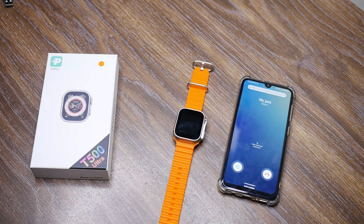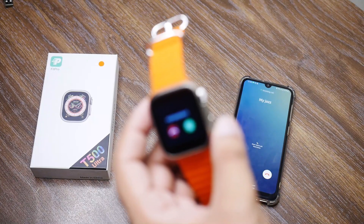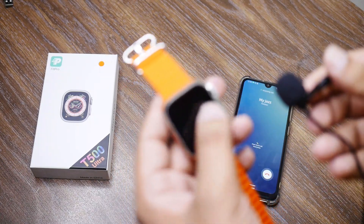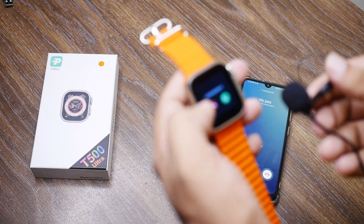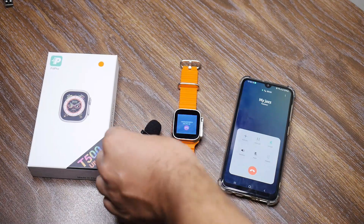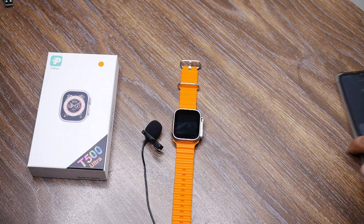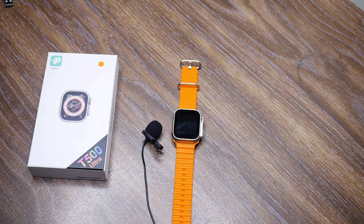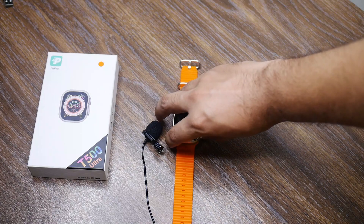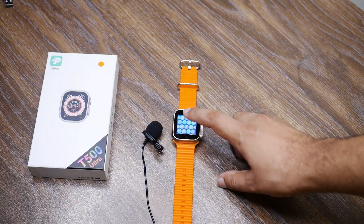A call is coming in on my phone and it's also ringing on the watch. I'll receive the call and let you hear how it sounds. I've received the call and I'm holding it near the microphone — hello, hello, mic check, mic check. The voice from the phone is coming through, and the microphone sound is coming from inside the watch.